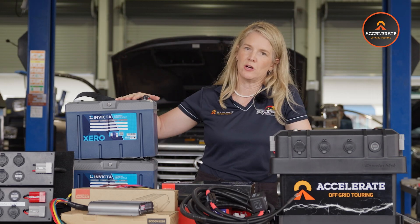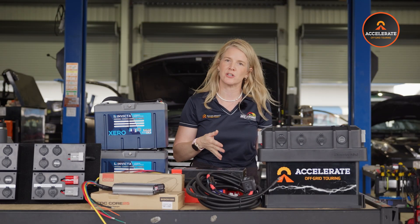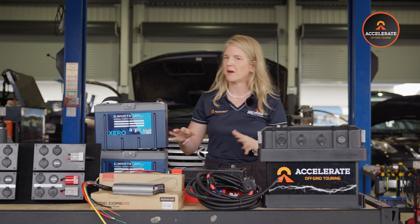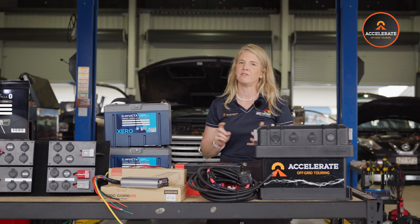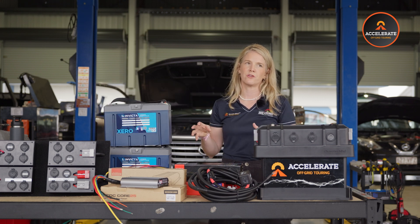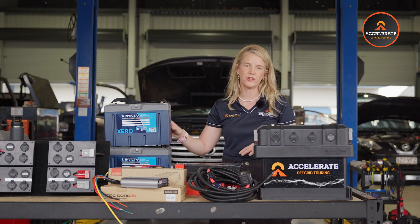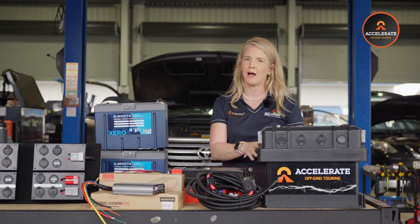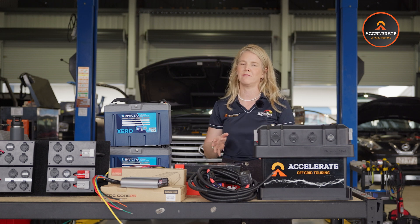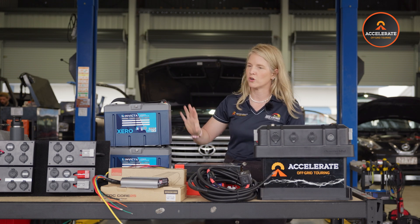Next we have the battery options. First of all, you can choose no battery — if you have an existing battery you want to use in this box, just select the no battery option. We then have three lithium options available through us. The first is called the Invicta Black — a 100 amp hour lithium battery. It's a newer battery from Invicta with a three-year warranty at their lower price point. It doesn't have Bluetooth capability or connectivity like the other two, but it's a great option to keep your battery box light. That's why we like lithium — it's easy to lift out because it's lighter. It's a budget-friendly option that still comes with an Invicta full replacement warranty.